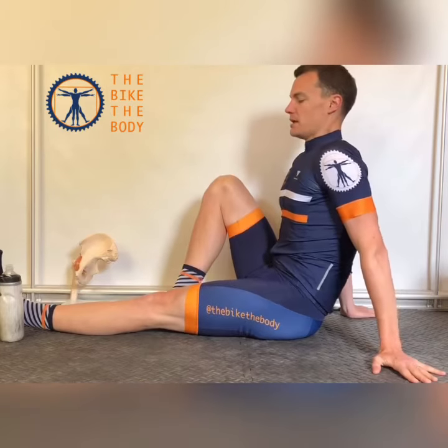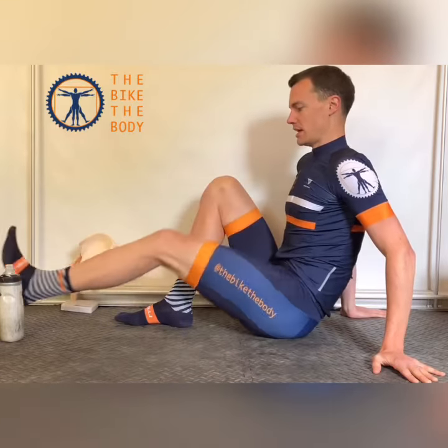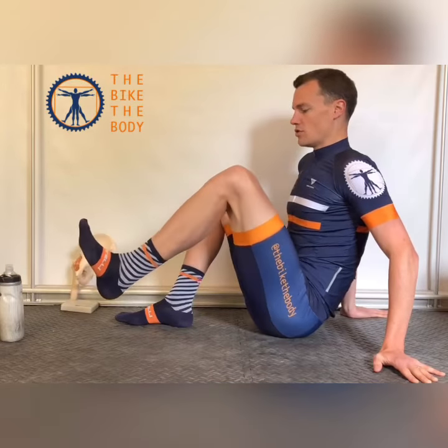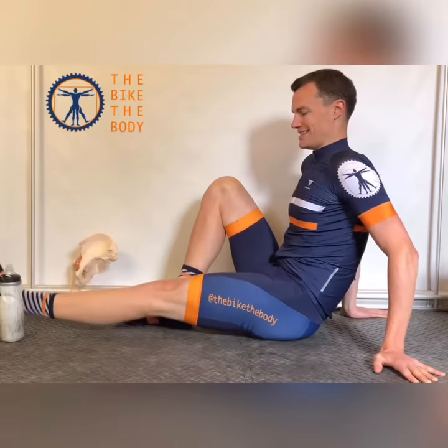I'm going to straighten out my leg, keeping it straight, and lift up over the bottle and down. Bring the knee in towards me, come back to midline, kick it out straight. Then I'm going to reverse the direction — bring the knee in towards me, drop the leg out to the side, kick out straight, up and over the bottle and down.